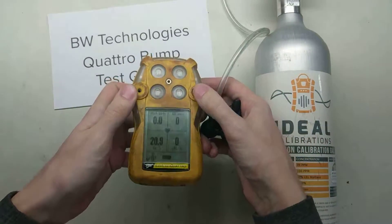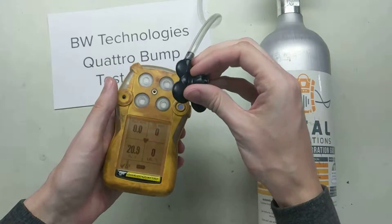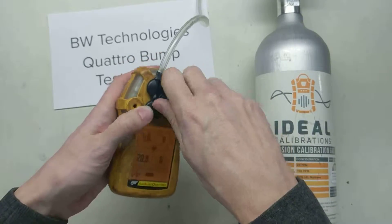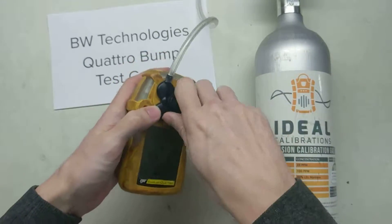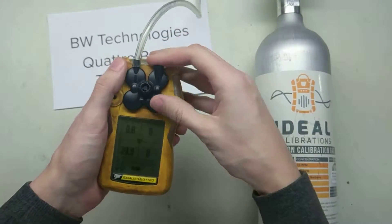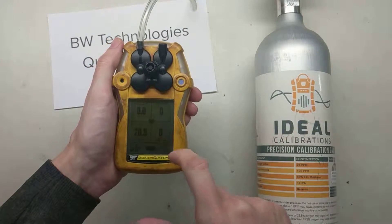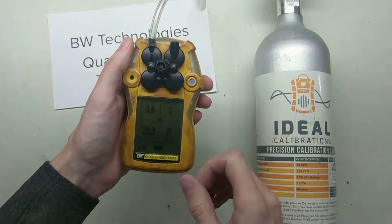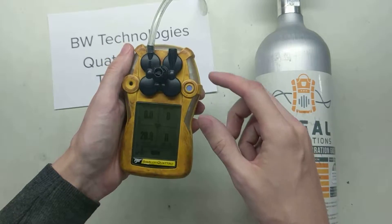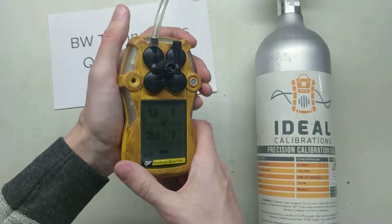Now we've got our Quattro. We don't need to hit any buttons or anything along those lines. This type of bump test is just a functional bump test — we're making sure that everything works on it. Go ahead and screw the calibration adapter into your monitor. What we're making sure is that all of our sensors are going to be going upwards in value, that the horn is audible, that the lights are flashing, and that the monitor is vibrating properly.